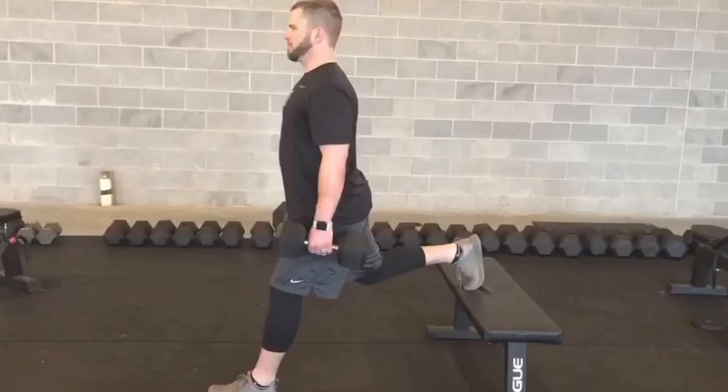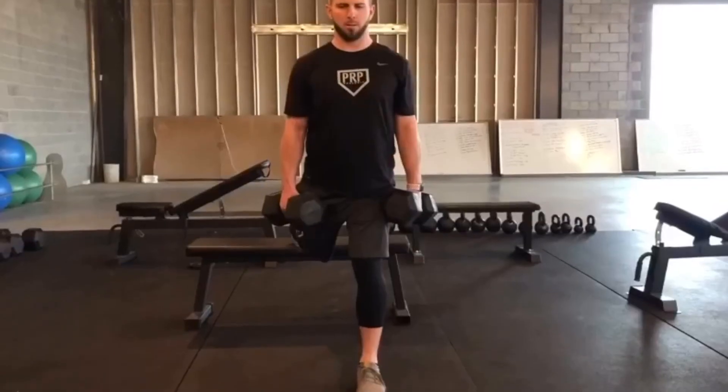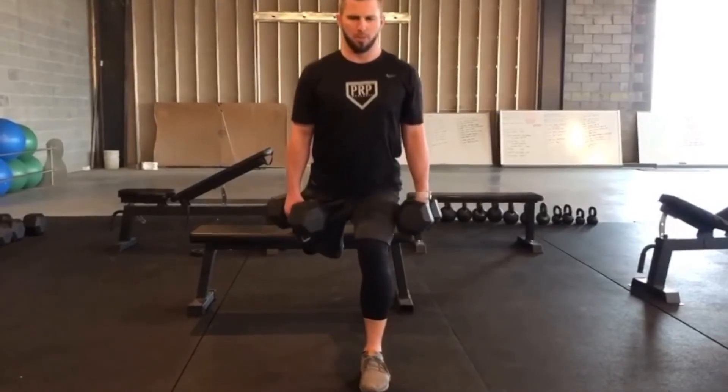Dumbbells in each hand for this variation. Keep the chest tall, core braced as you descend to the bottom, hitting good depth — full depth with good form is ideal. During the ascent, make sure the knees are not collapsing inward towards the midline of your body. Then press back up and repeat that movement for the desired number of reps on each leg.